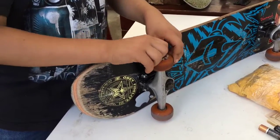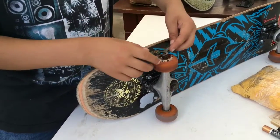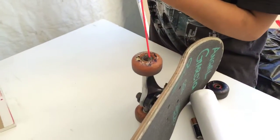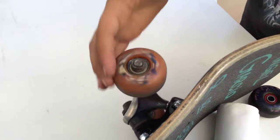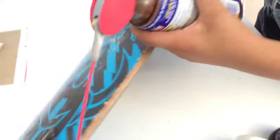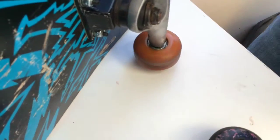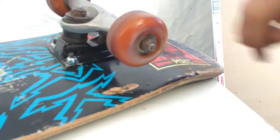Put WD-40 on top — just work it in, and don't put too much. Then start spinning it. Go to the other spot and do the same thing. Do that for the rest of the wheels and it should come out pretty fast.